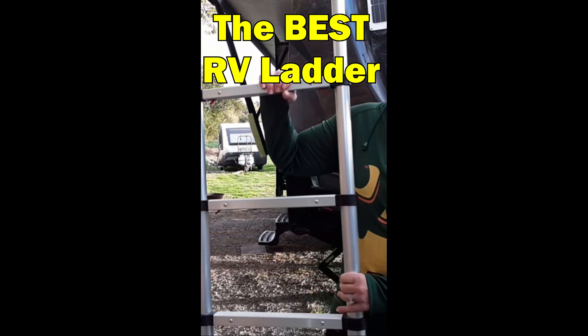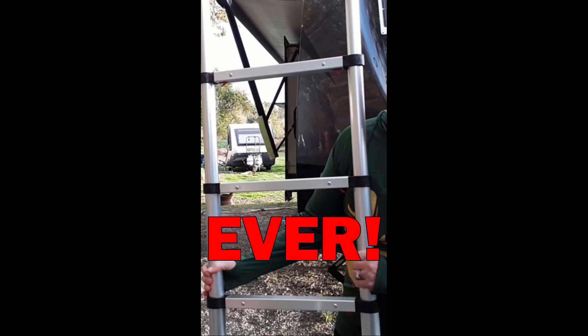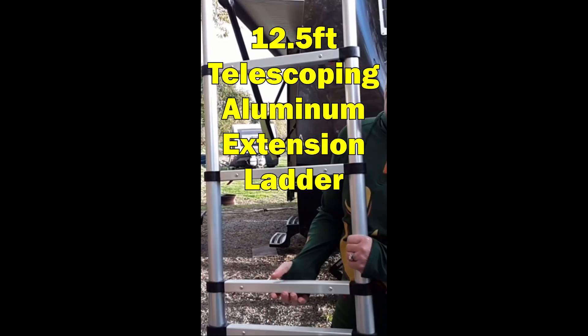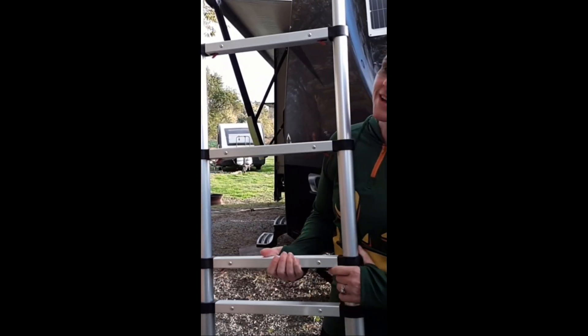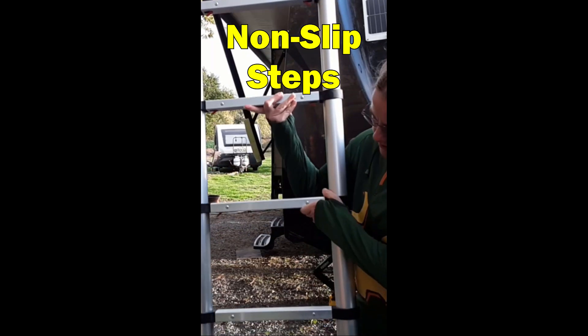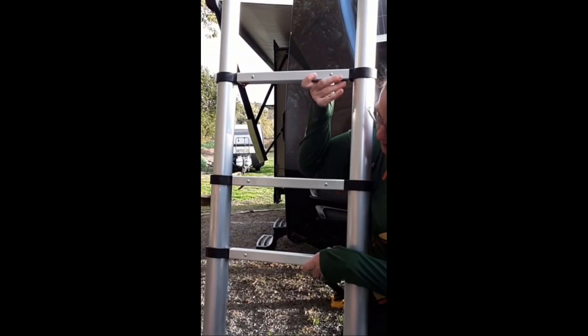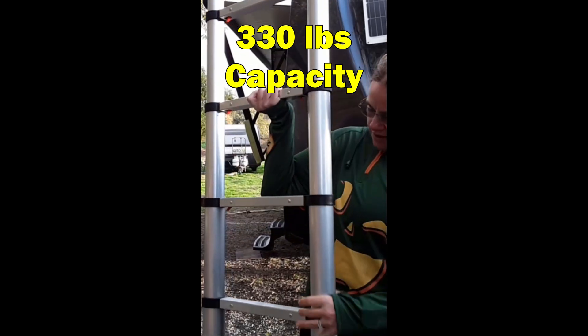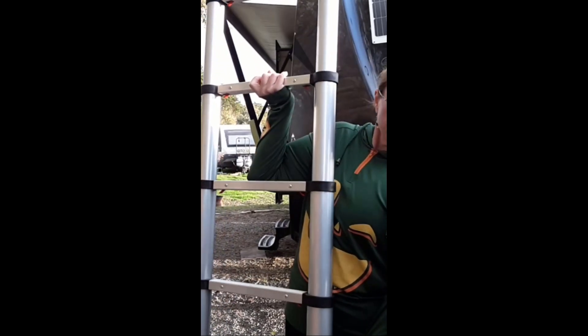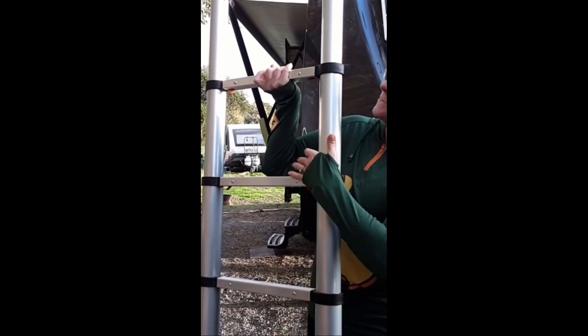Our solar panels are on the roof, and if you don't want to stand on your husband's shoulders to try to clean a solar panel — which we did try before — a very helpful park ranger got us our own ladder. This is a must-have item. You want to look at the weight rating to make sure it matches the people using it. It will lock in place as you go up and then collapse, and it fits in the back of the SUV and holds 330 pounds.